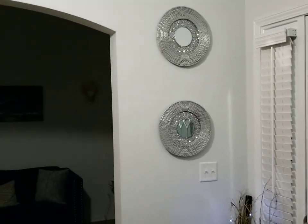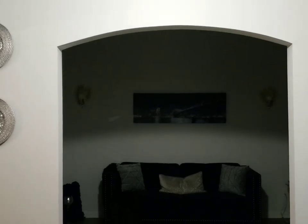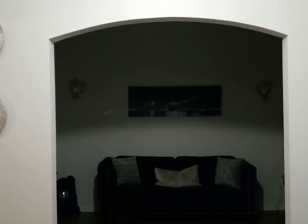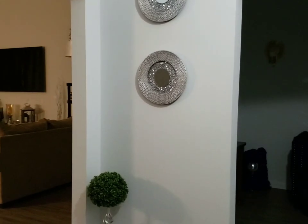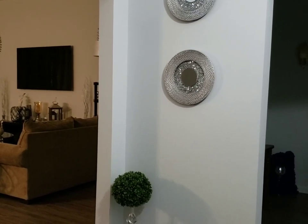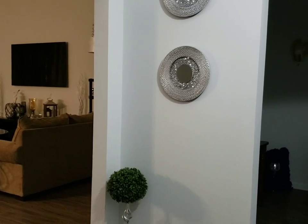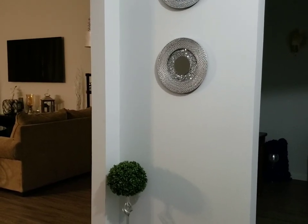And this is what it's looking like on the wall. It was so bland in there. So you can do this with any color to conform to your decor — blue, red, yellow, green, whatever.